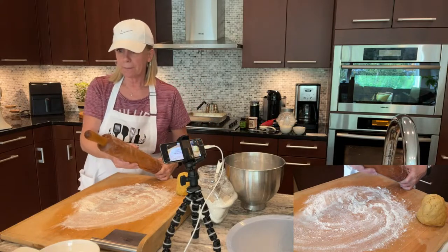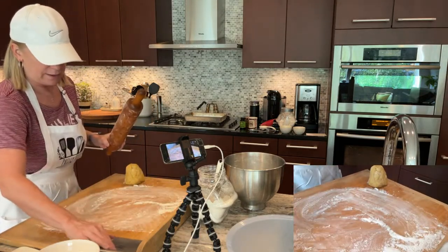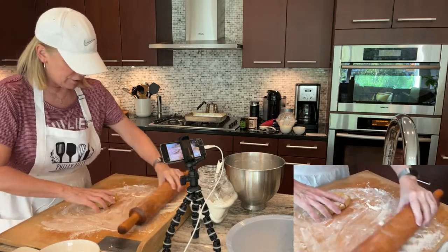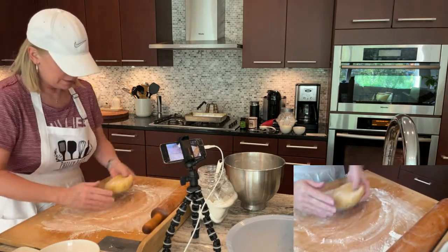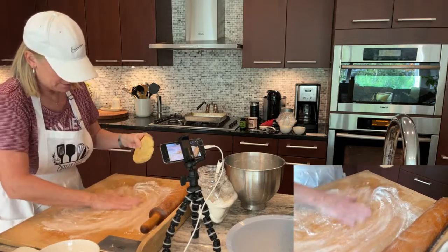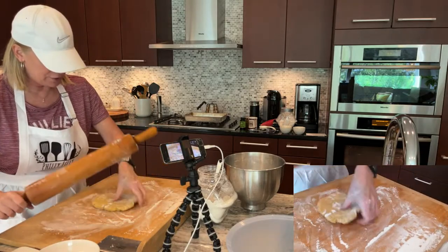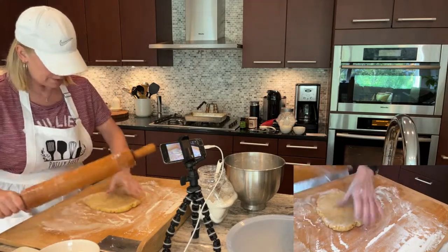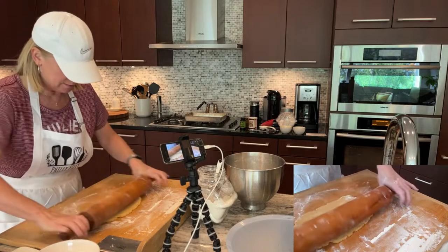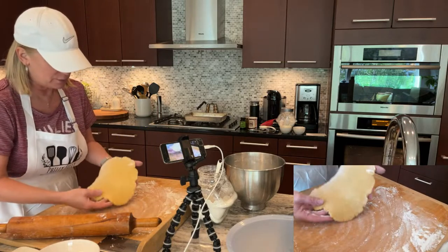You want to keep it moving and rotating to make sure it doesn't stick. Perfection is never what you're shooting for, but you do want it to just work. Having not made this in a while, I'm observing that this is going to be quite thin. I'm a little worried — I need it to go up the sides and it's not really lengthening as much as I'd like.